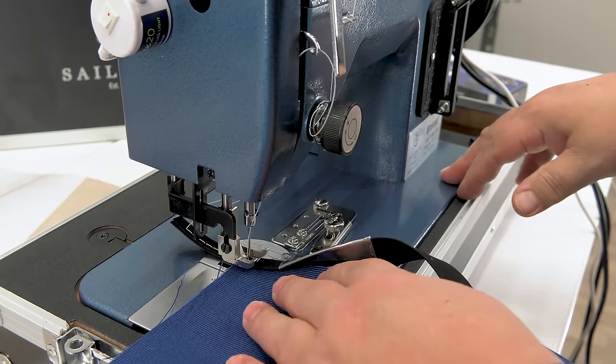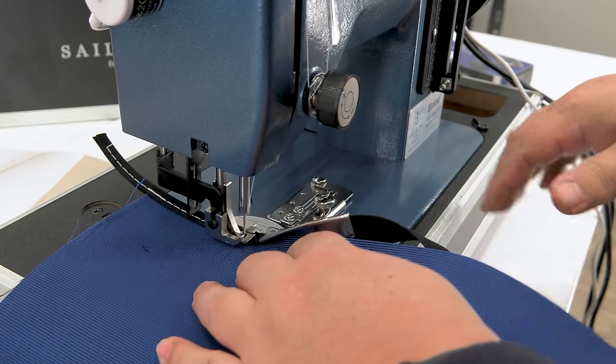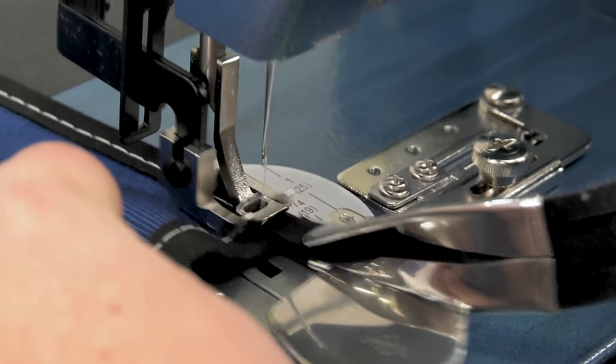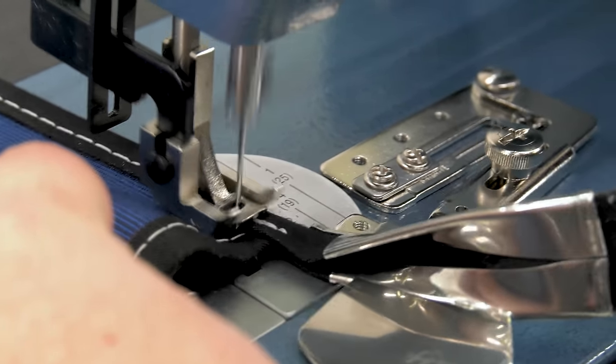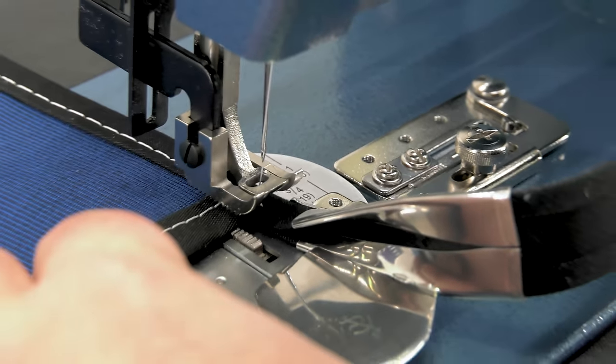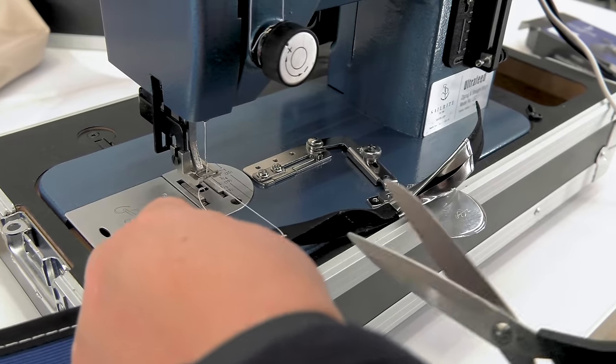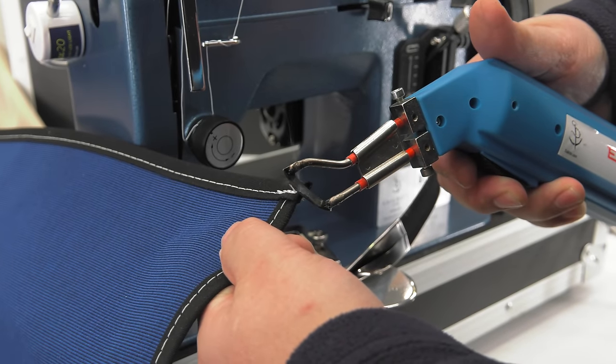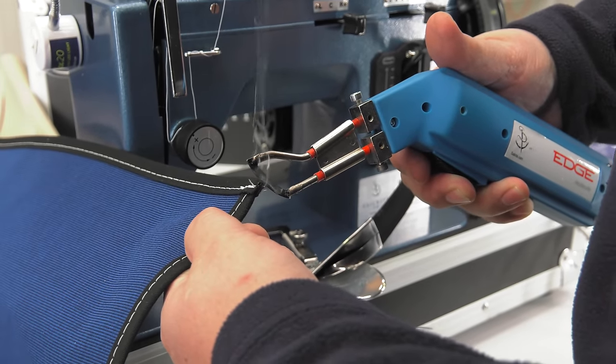The swing away binder moves backwards as we do reverse and then back forward again. As we sew over the previous binding, we will do some reversing there as well to lock our stitch in place. Then we will cut off the excess and use a hot knife — like the Sailrite Edge hot knife — to seal the edge of the Sunbrella binding.